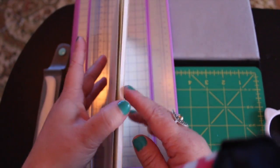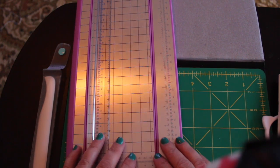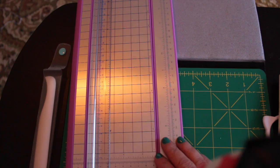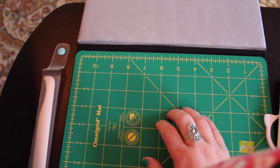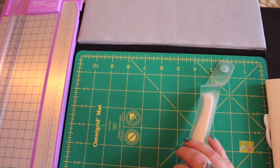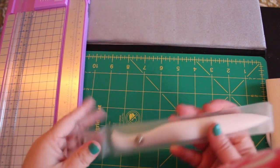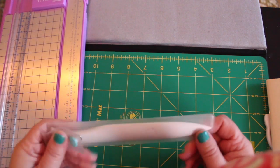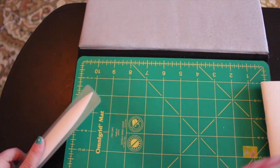You will need a Midori size notebook, or whatever notebook you're going to use - this is the full-size Midori. You'll need a paper trimmer; you can also use a rotary cutter and scissors or a rotary cutter and a ruler. I use an Omnigrid self-healing mat that I use when I quilt and sew, just to protect your surface because I do use an exacto knife. And I have this little bone scorer - that's what it's called - a Martha Stewart craft thing - just to make sure I have some sharp folds.